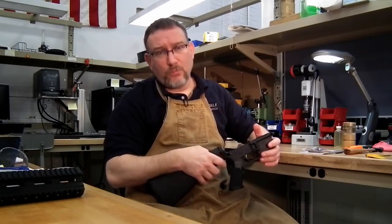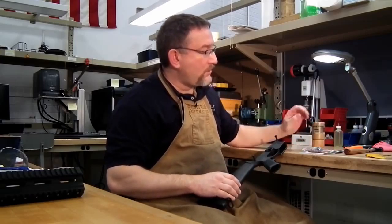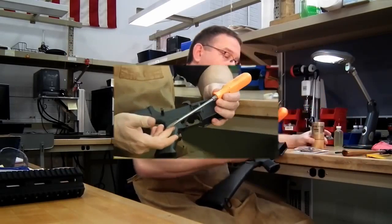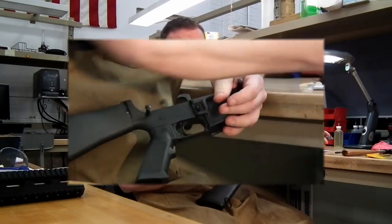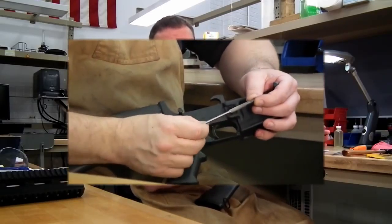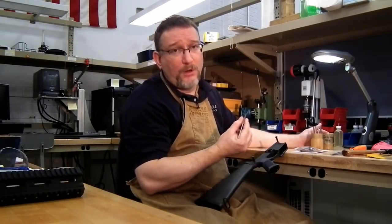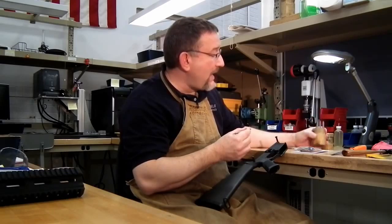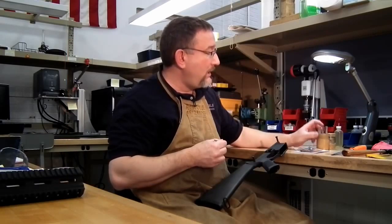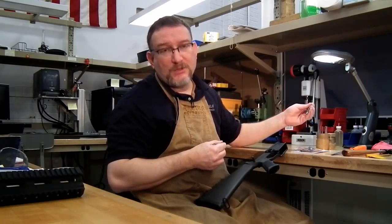Once you remove your upper receiver, we're going to remove the stock trigger group. The tools you need are a small hammer — in this case a four-ounce ball peen — a flat blade screwdriver in case you have to pull your pistol grip off, or on some weapons an Allen key. You also need pin punches. This is an Armstrong roll pin punch, 5/32nds, which works very well for AR-15s. We also have a Starrett pin punch set, which has all the different sizes. The standard pin size on an AR-15 is 5/32nds.